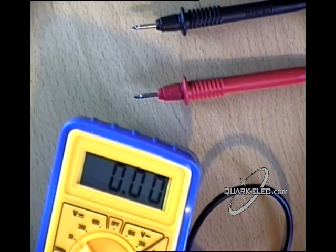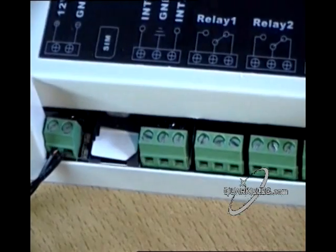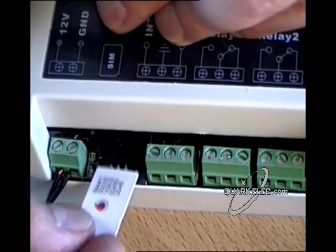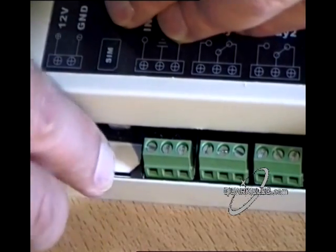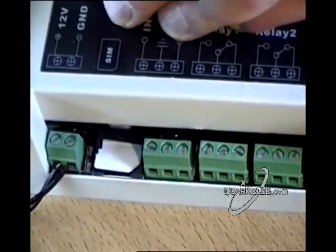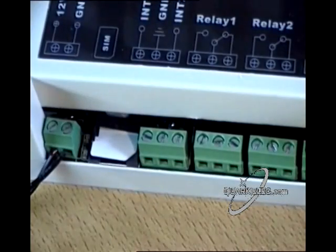The other item you require is a registered SIM card from any of the major mobile networks. With the controller power off, insert the SIM card in the slot provided, then plug in the power adapter. The controller should connect itself to the mobile network.